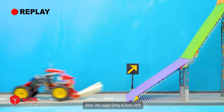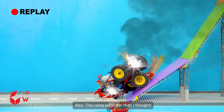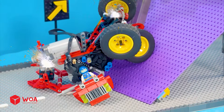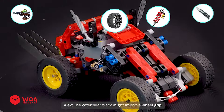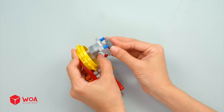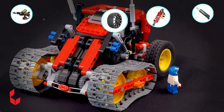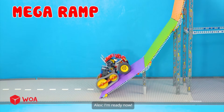No way — only four lives left! This ramp is harder than I thought. The caterpillar track might improve wheel grip — build the caterpillar track. I'm ready now.